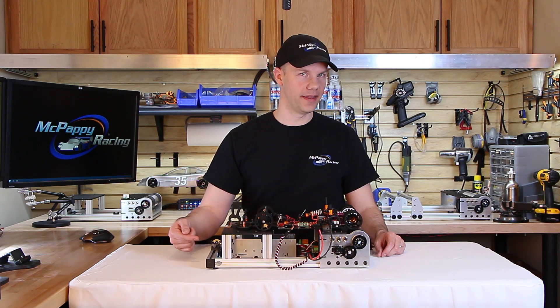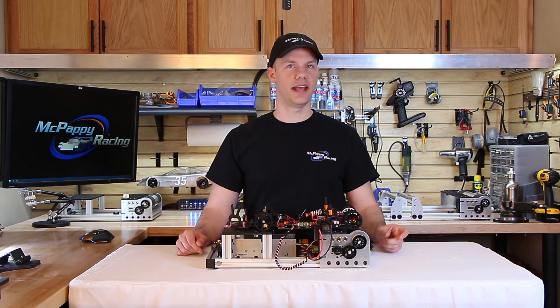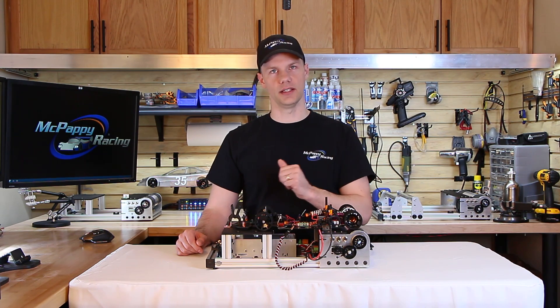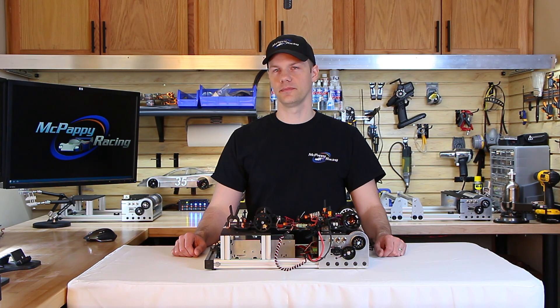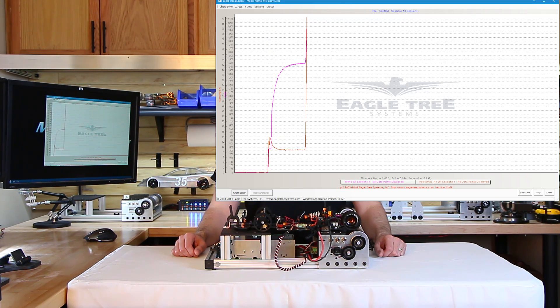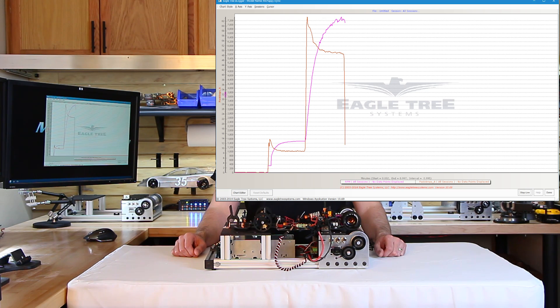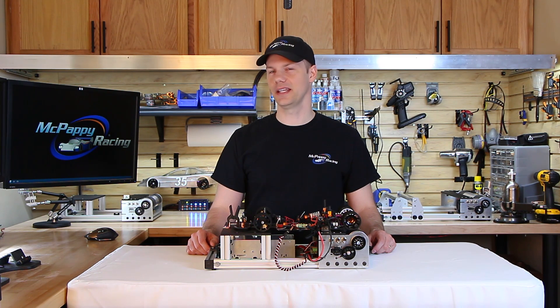If you want to take it to another level for less than a hundred bucks, we can have the computer control every aspect of the dyno including the throttle — whether that's gas or electric — the resistance of the dyno, and even the timing of when the resistance levels change. If you're on Windows 8 or 10, you can even control it with your voice. [Voice command demo: 'Begin single pole.' ... 'Begin oval race.']